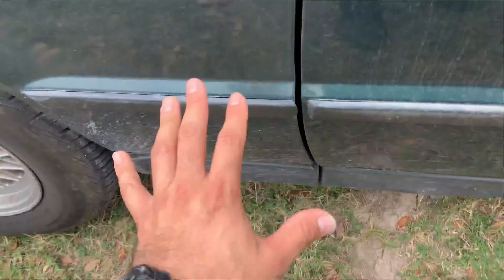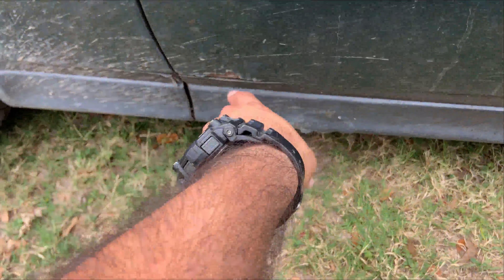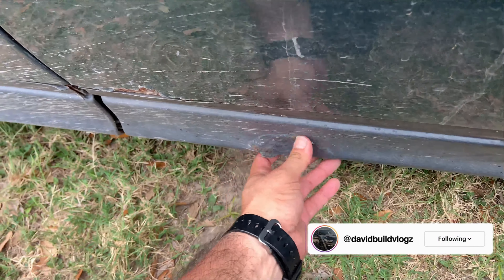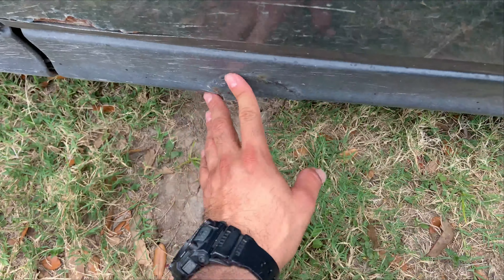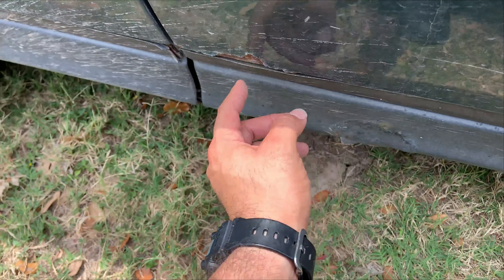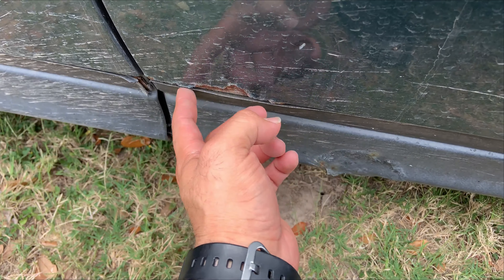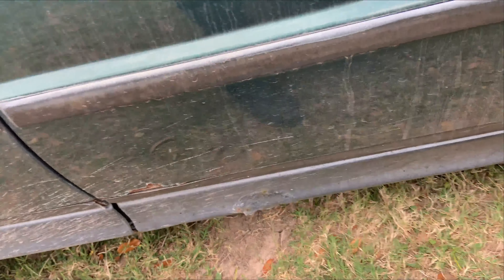I want to show you guys the other side - it has all the good stuff. Now there is a little bit of rust there, but what I plan on doing with this rust is cutting it out, getting all that gunk out of there, and then just fixing it. It's a good thing it's kind of on top, so right now it's time to catch it and fix it before it eats away.